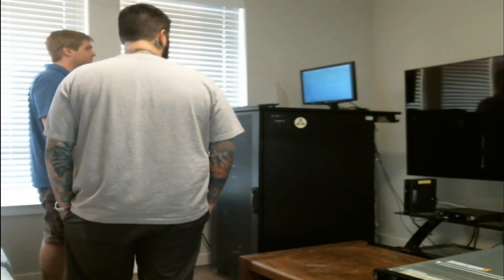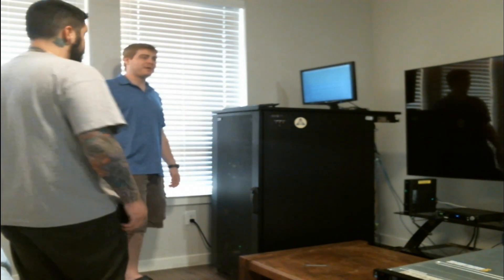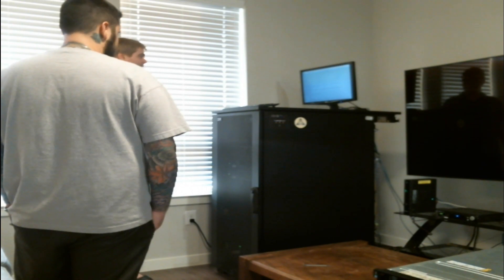I'm probably going to speed it up from here, guys, so just stick around and listen to the music as we get everything done, and we'll be back.